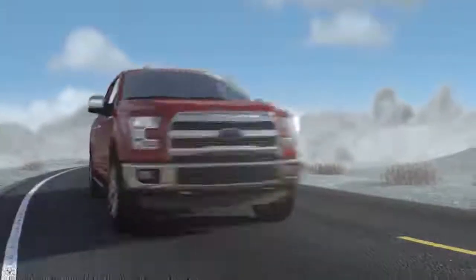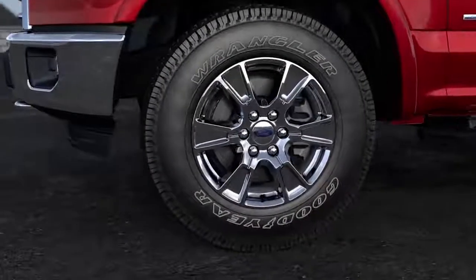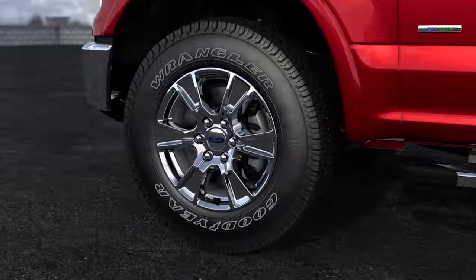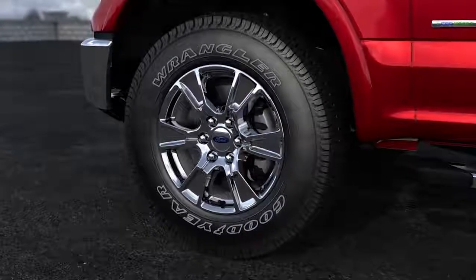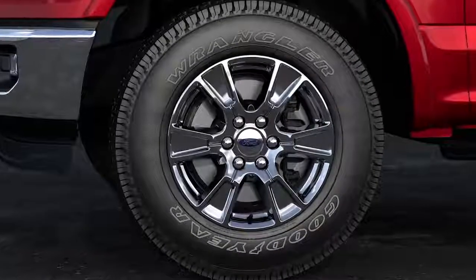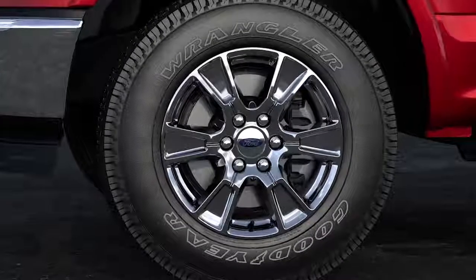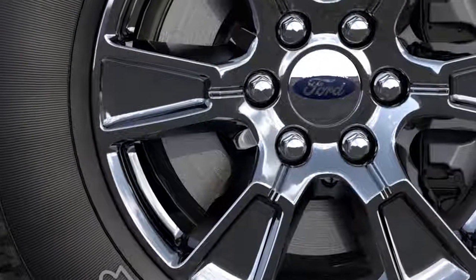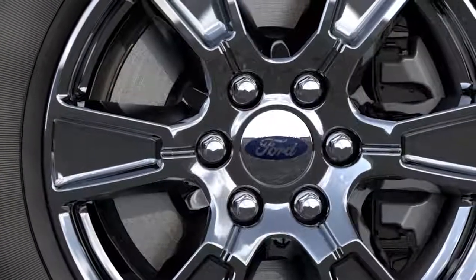Instead of using a chrome plating process, PVD applies a thin chrome alloy layer to the face of a wheel, followed by a final clear coat layer, which gives the same bright chrome appearance but offers the durability of a painted finish and protection. Keep in mind that since PVD wheels have a clear coat layer, chrome cleaners or polishes will damage the clear coat.